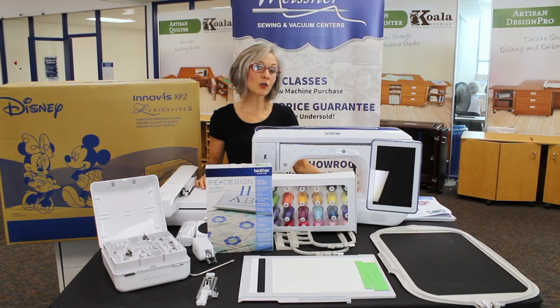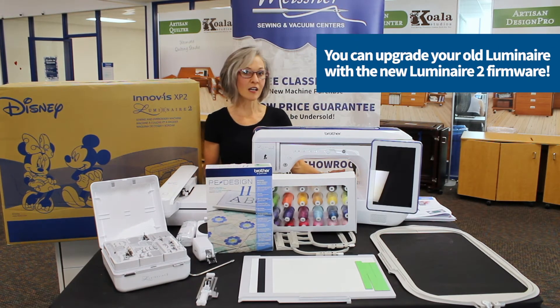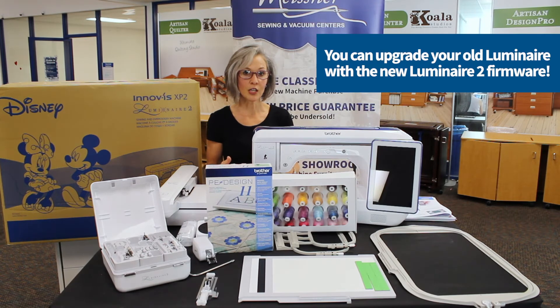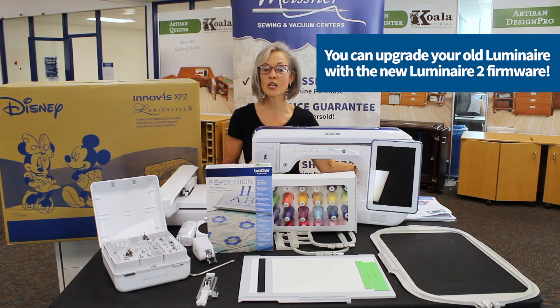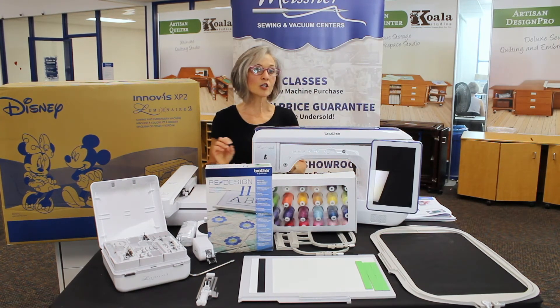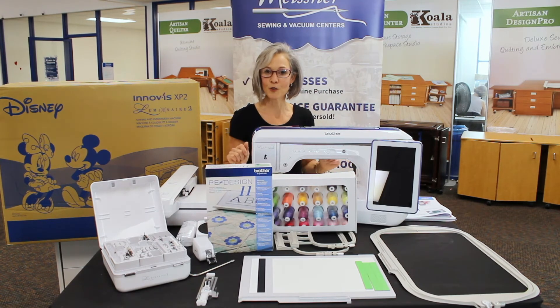For those of you with a Brother Luminaire XP1 wondering what's in it for you — good news! There is a new upgrade available for your machine and two ways to purchase it. There is a brain upgrade, otherwise known as a firmware upgrade, which provides the two-color border functionality, sets up your machine to be used with a new series of hoops, and adds the app where you can take pictures with your mobile device, send them to your machine, and use the auto-digitizing functionalities.